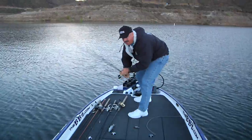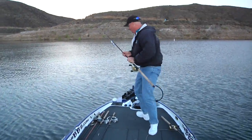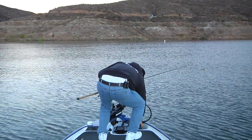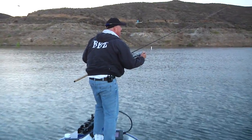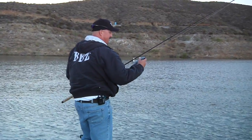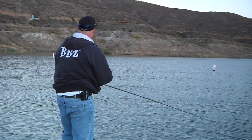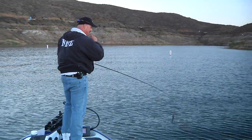I'm here at Diamond Valley today, and there's about 200 boats in line. We're lucky enough to be one of the first ones out here. Sometimes when you have the shot to come to a good spot, what we're doing is targeting some outside points. There's some massive stripers here nowadays at Diamond Valley.